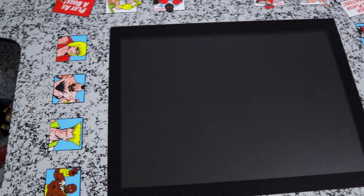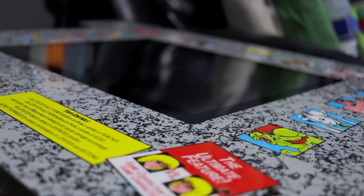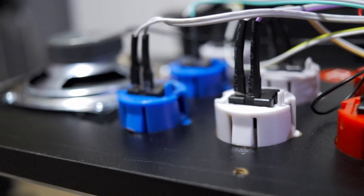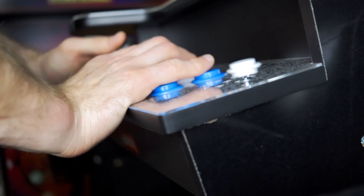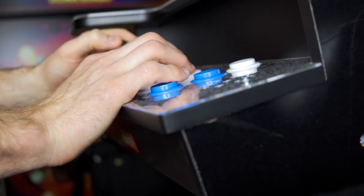Graphics on the control deck and the tabletop are the same iconic design from the Street Fighter 2 Championship Edition arcade cabinet. The joysticks and the buttons are the same exact type used on the majority of recently released cabinets like Marvel Super Heroes, Teenage Mutant Ninja Turtles, and Mortal Kombat cabinets from Arcade 1-Up.